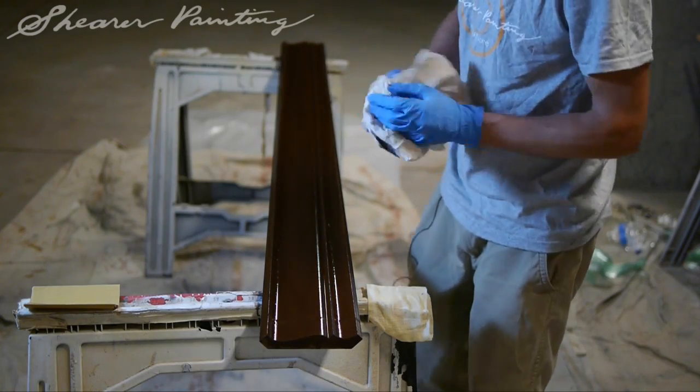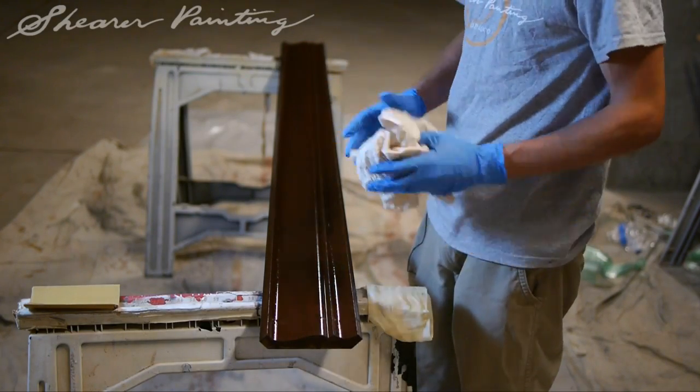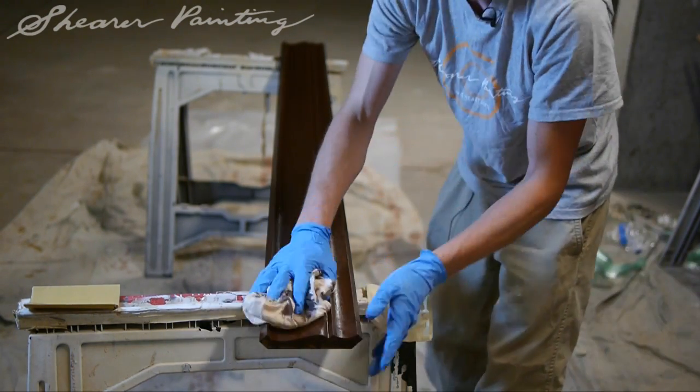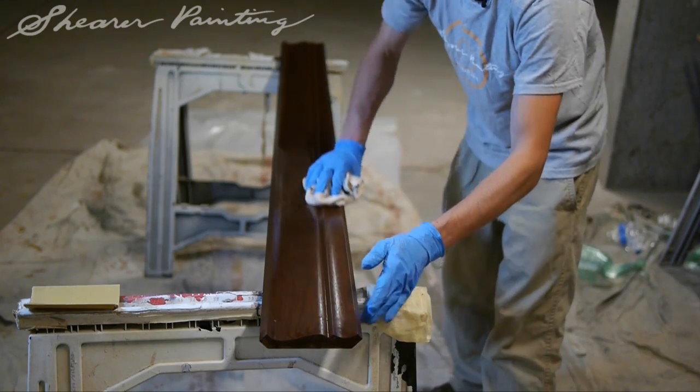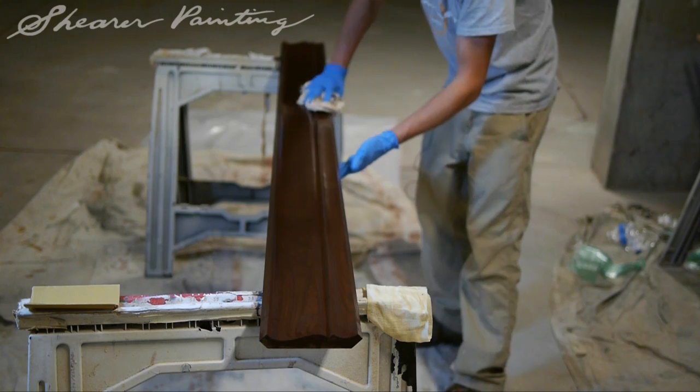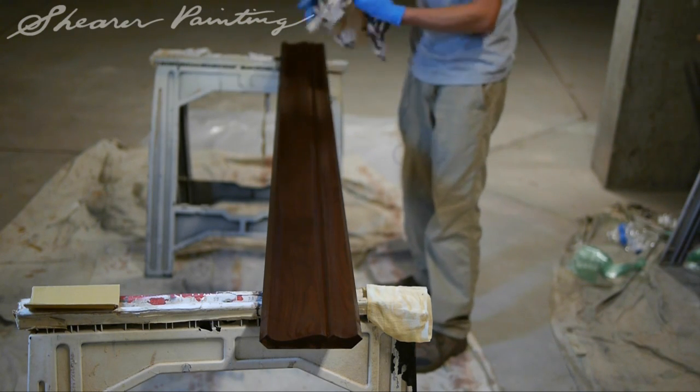We've waited our five minutes for the stain to penetrate the wood, and we're going to start wiping off now. You want a nice clean rag. Pull the main excess of stain off of the wood.